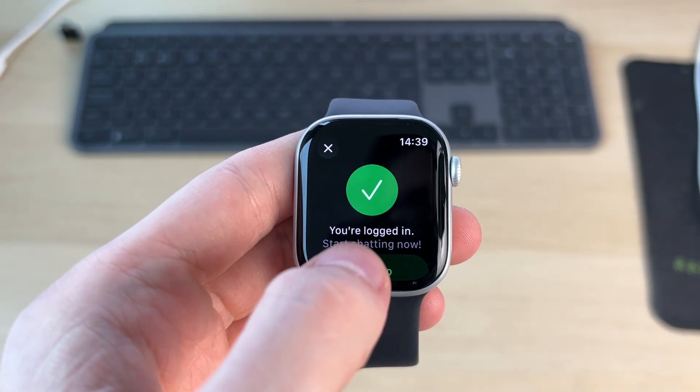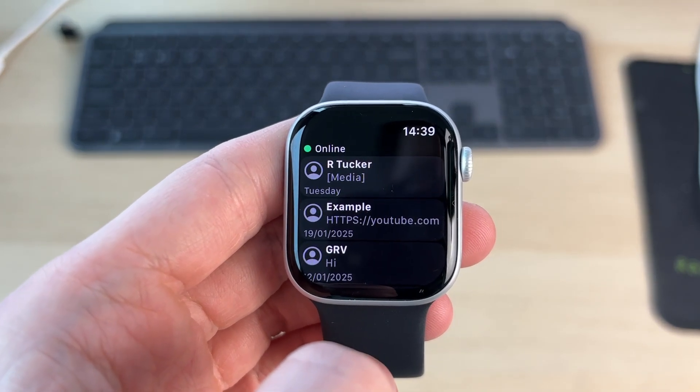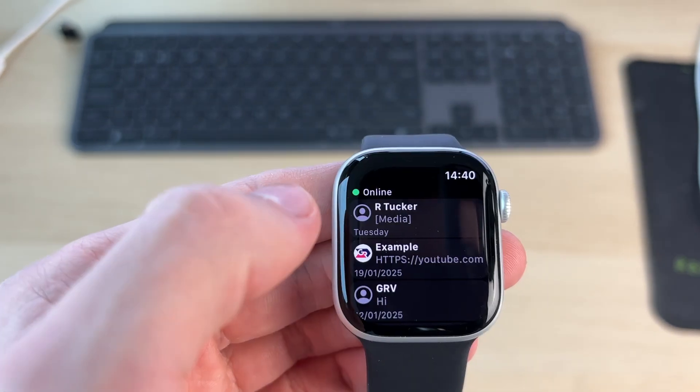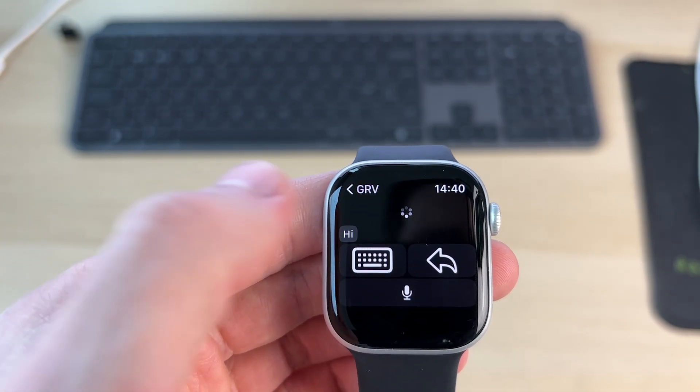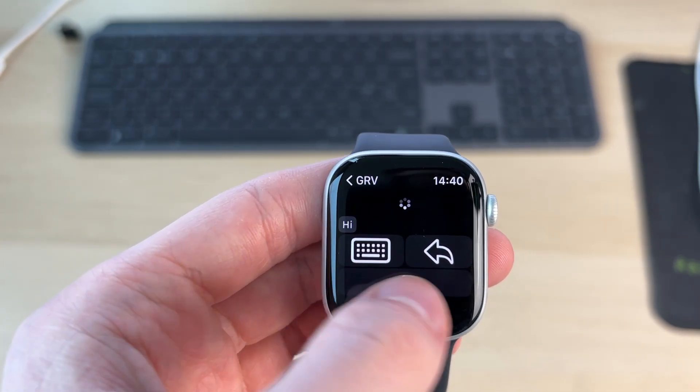Just to be clear, this is a third-party app. It will say you're logged in and we can press 'Let's Go'. We can then see our messages and browse through our different conversations. We can tap on them and reply to the message.